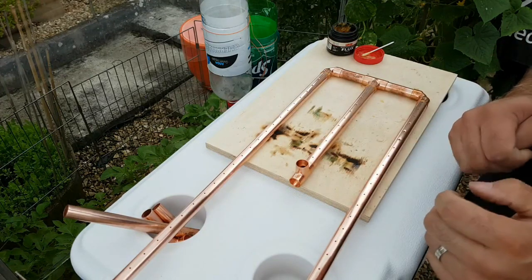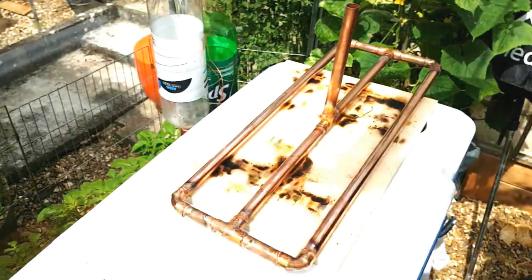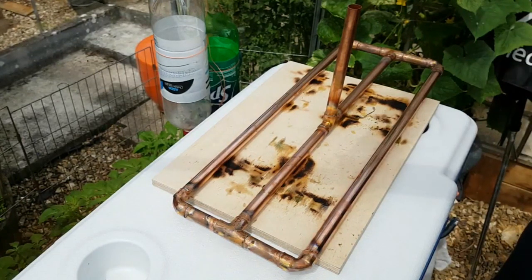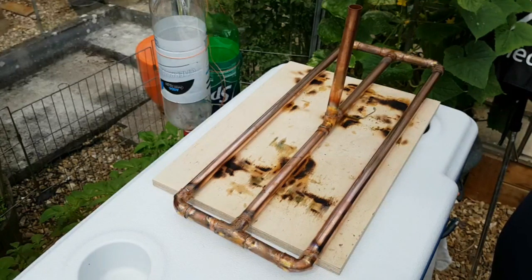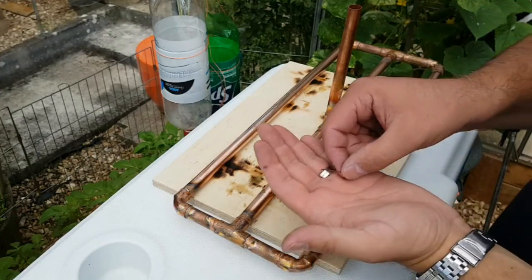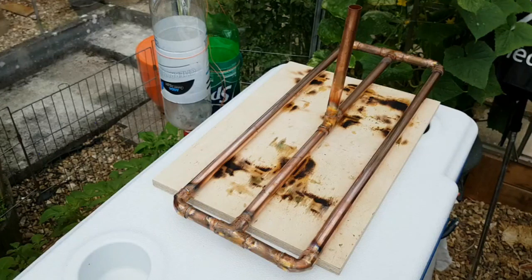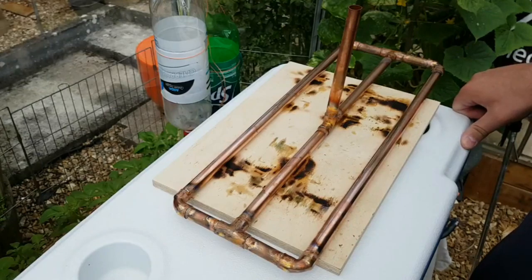The sparge arm's now fully assembled and soldered. I had a little problem halfway through because the gas ran out on my torch, so I nipped up and got some more gas. And that's the last bit of solder I'm left with — that was very close as well. Just going to let this cool and then I'll give it a good clean up.